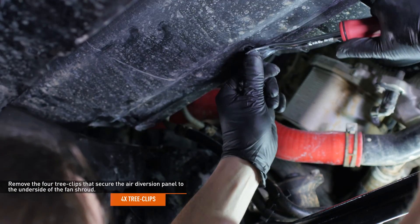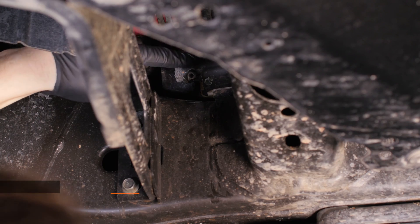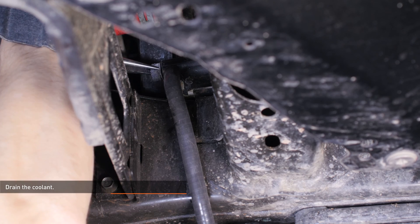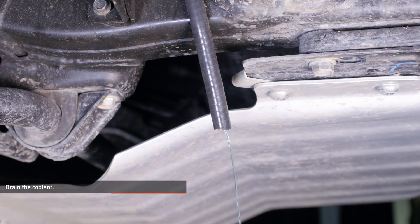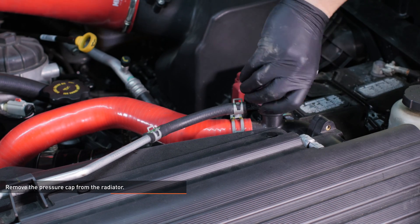Remove the four tree clips that secure the air diversion panel to the underside of the fan shroud. Locate the petcock on the passenger side of the radiator and open it to drain the coolant. Here I've installed a short piece of hose to reduce the mess. Remove the pressure cap from the radiator to accelerate the draining process.